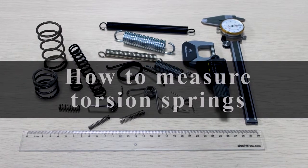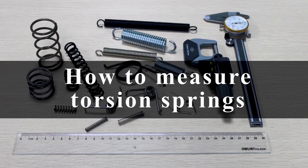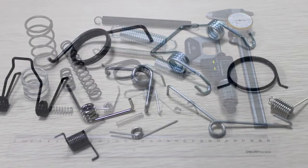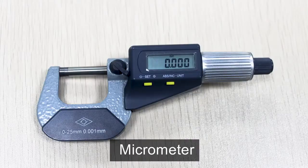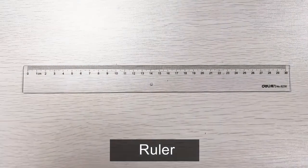Thank you for choosing Hengsheng Spring as your spring resource. In this video, we will be covering how to measure torsion springs. Tools we recommend you have before you start are: a micrometer, which should be used whenever possible; calipers; and a ruler or tape measure for large springs.